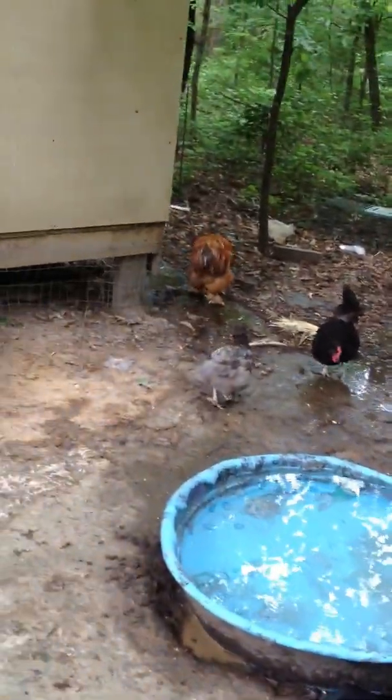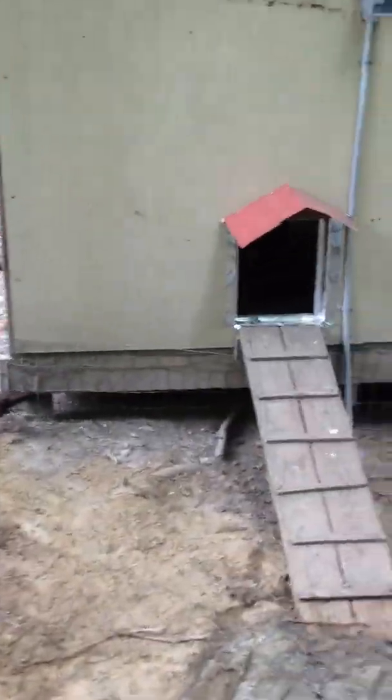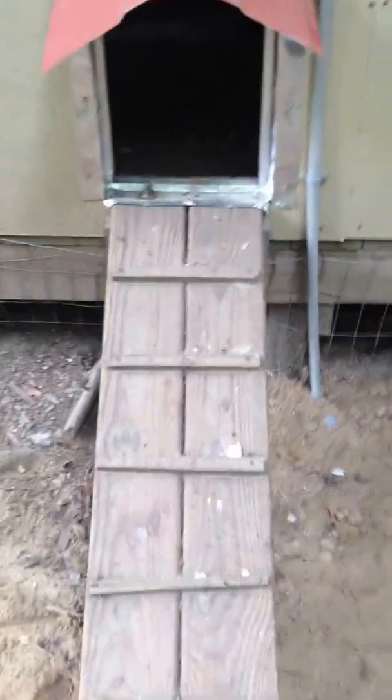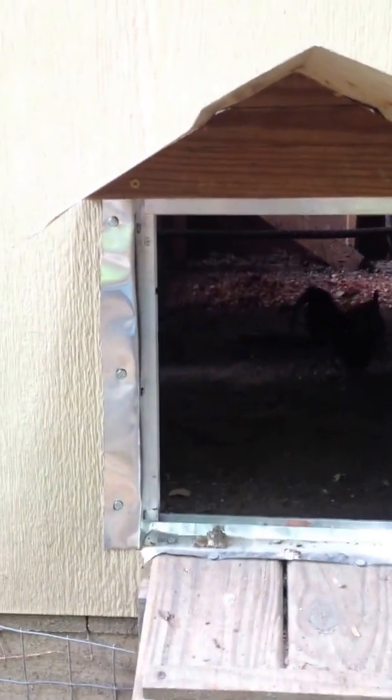This is a video to show my automatic chicken door opener. This is the outside, with a little ramp. I've installed power to the chicken house — not completely hooked up, but almost. I put a little flashing around just to keep the weather from getting to the wood. The floor is treated, but the walls are standard wood, so I was just trying to keep it dry in case rain blows in. The ramp is treated too, with a little roof.